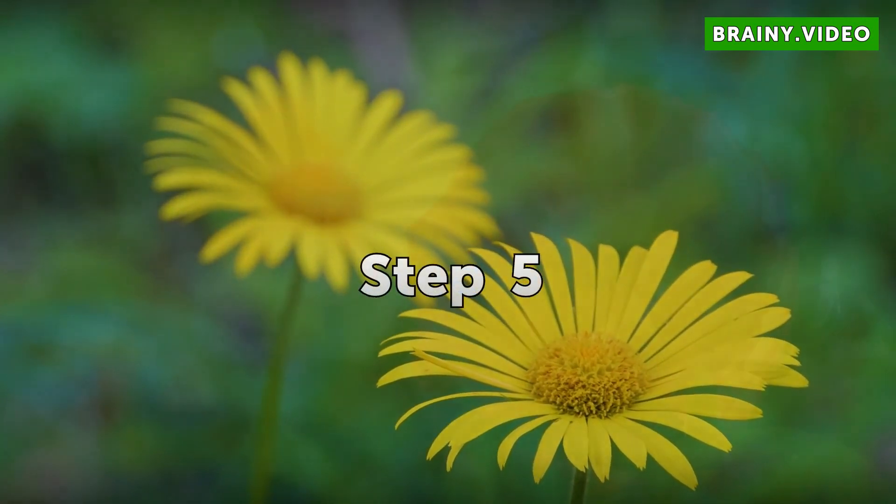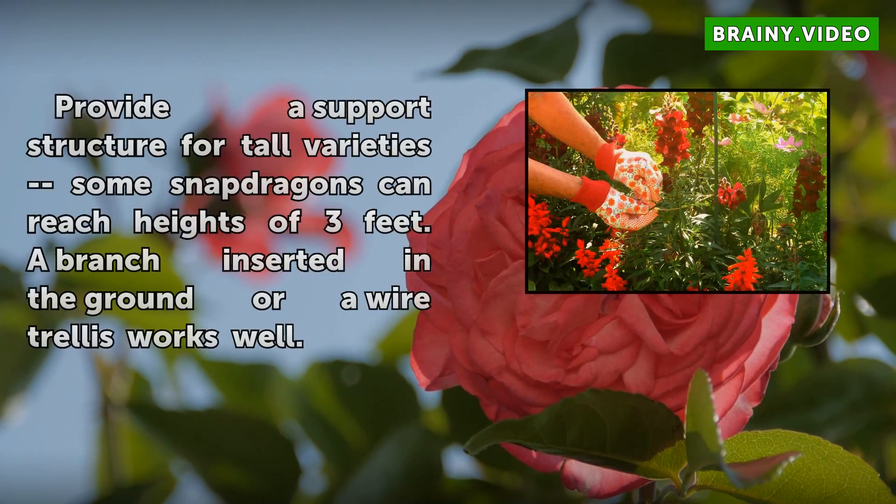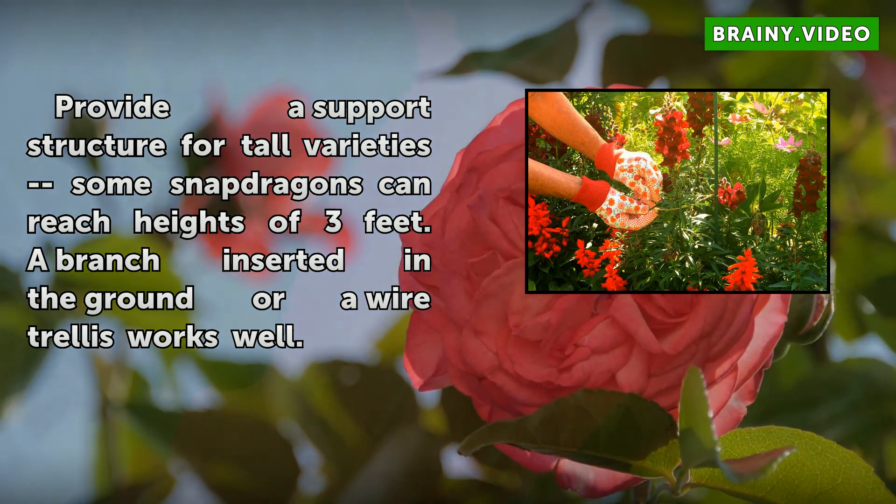Step 5: Provide a support structure for tall varieties. Some snapdragons can reach heights of 3 feet. A branch inserted in the ground or a wire trellis works well.